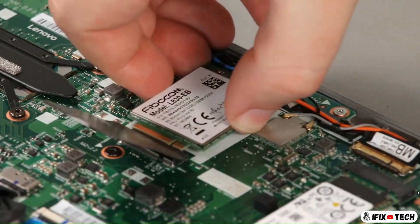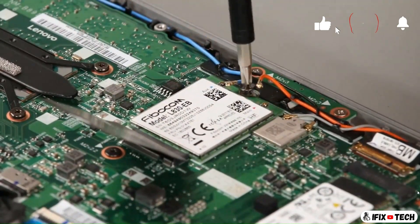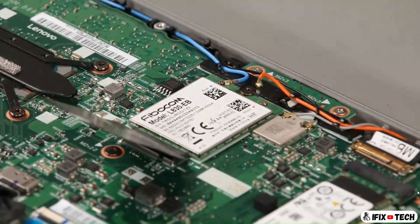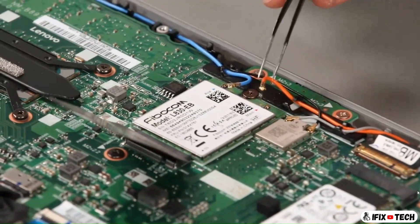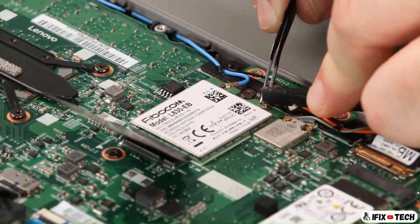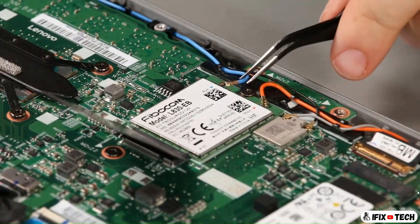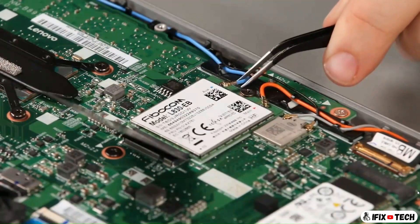Insert the wireless WAN card into the slot and install the screw. Connect the orange cable to the main terminal. Connect the blue cable to the auxiliary terminal.